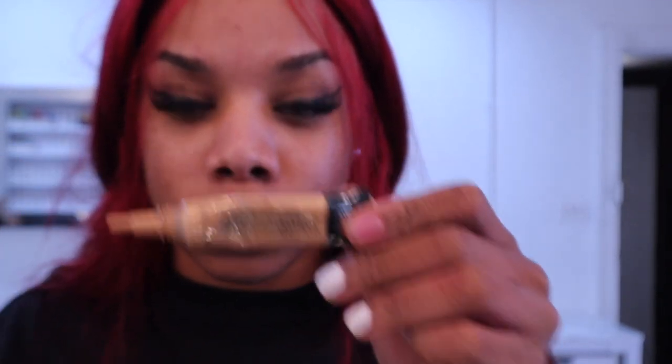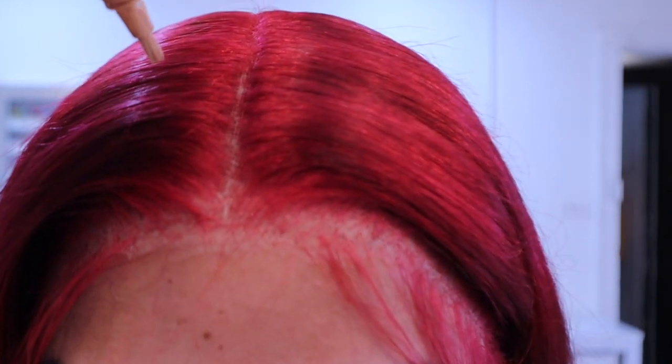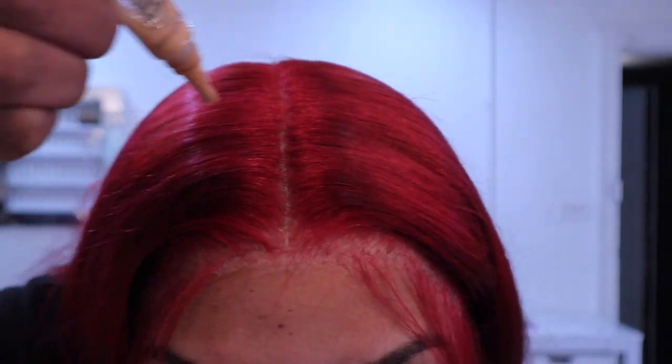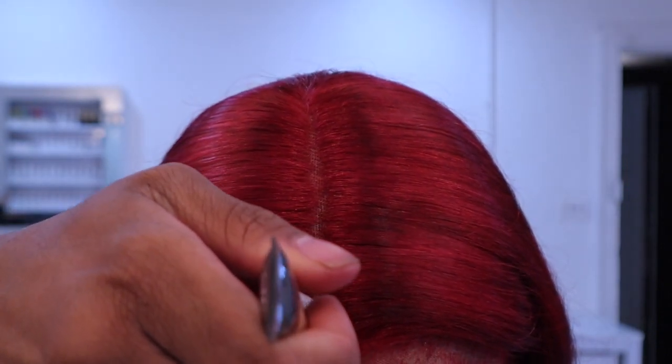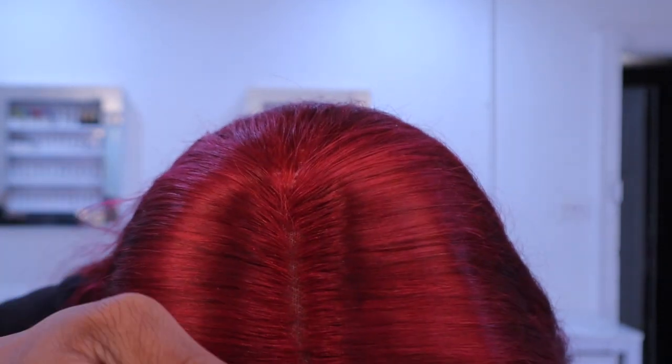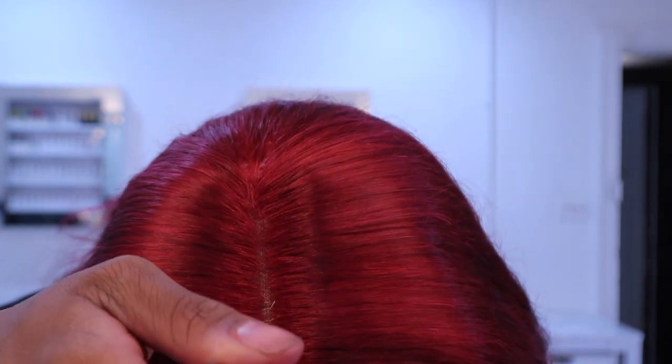Now I'm going in with some LA Pro Girl concealer in my shade — maybe a little bit lighter — and lining the part. This is going to make the part look really nice and neat. You really want to pinch the tip of the brush to make sure it's really flat and thin, then go all along the part lining it to make it look really natural. It's going to open the part up and make it look really neat.